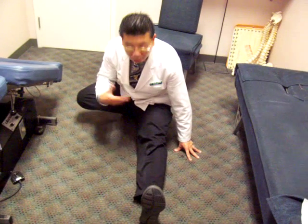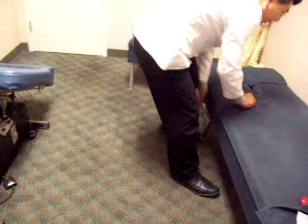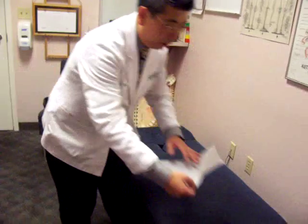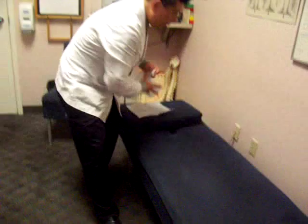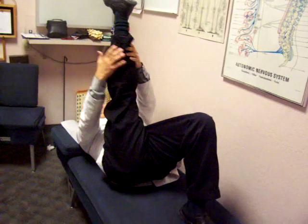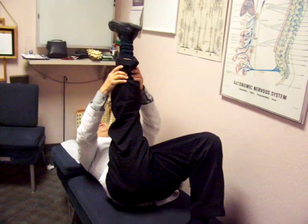The other way is to have someone help him — which is what most basketball or football players do when they go to a game. The physical therapist or personal trainer will do this: the patient lies like this, and you pull the leg out. And then like this — someone will push, push, push, and he will stretch out that way, all the back muscle like this.